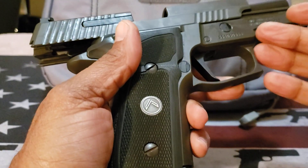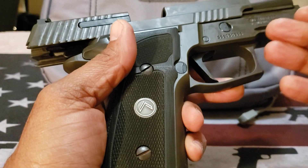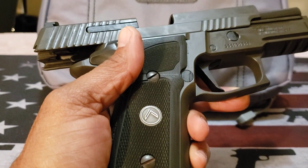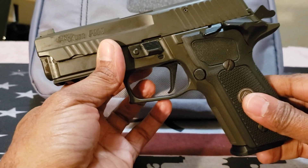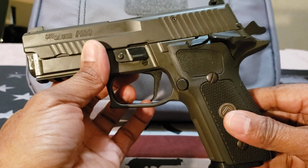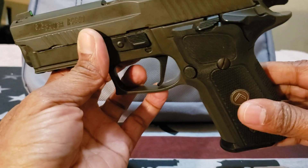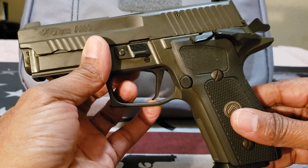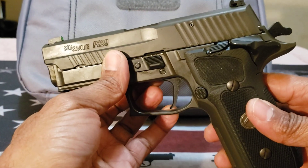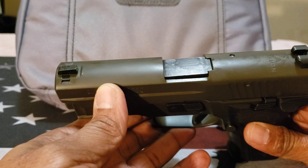The frame material is alloy — lightweight, somewhere near Glock 19 size. So instead of having a heavy all-steel frame, you're able to carry this more comfortably during a day session as a concealed carry firearm. The slide is made from stainless steel.